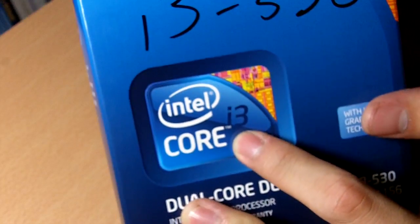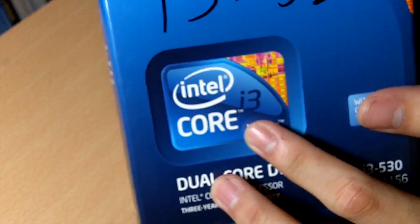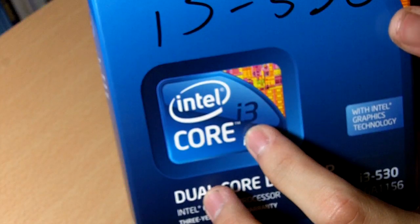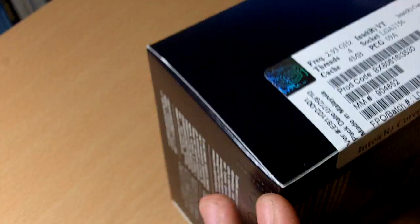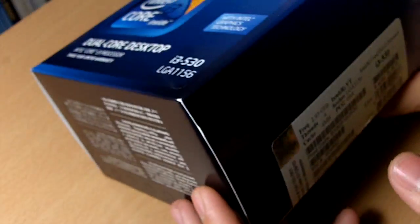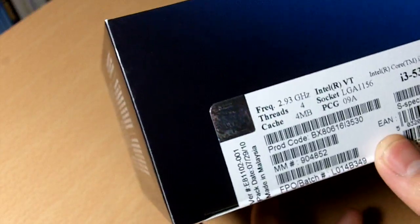This is the Core i3. There are also other variants such as the Core i5 and the Core i7. With the Core i3, it's more on the entry level but it can also be a mainstream product — an entry mainstream product. For the cost, it actually outperforms other processors on the market and works pretty well for the price you are getting it at.